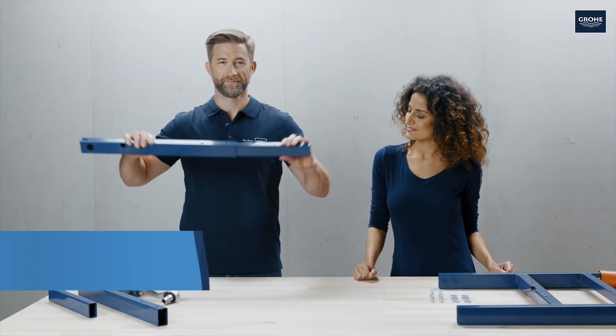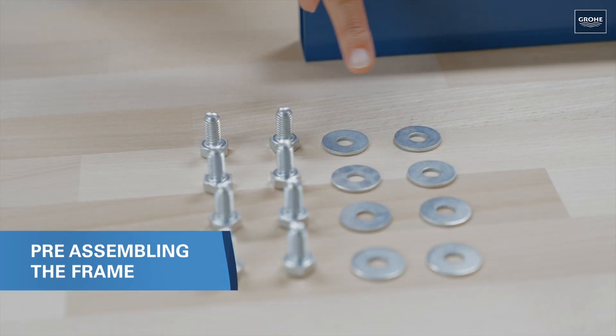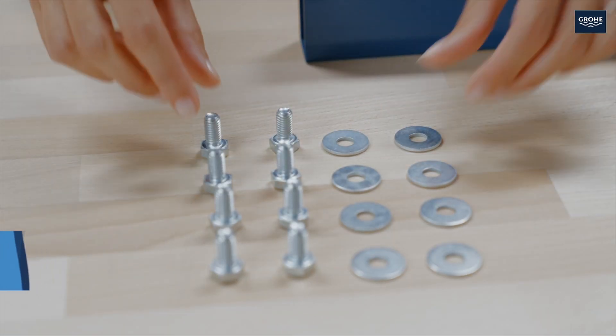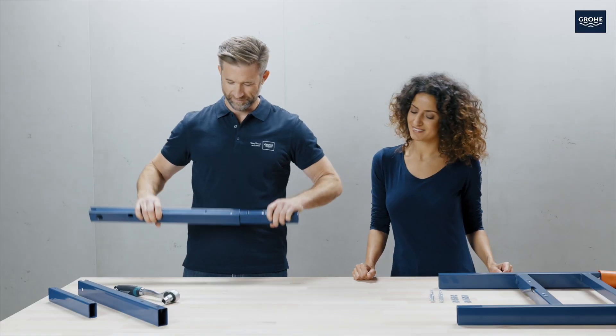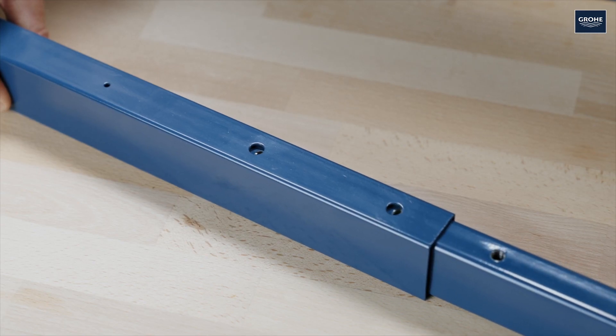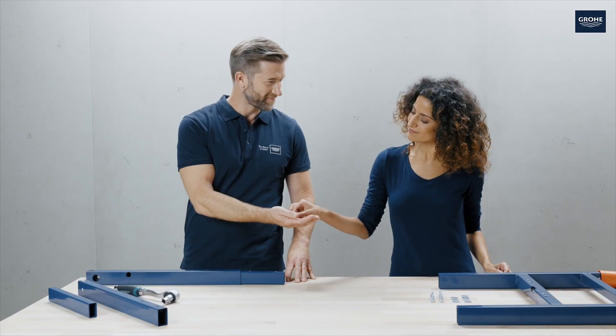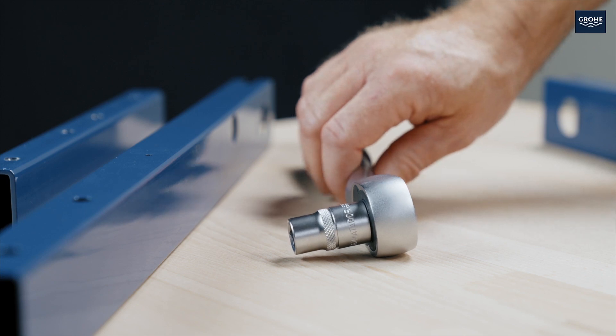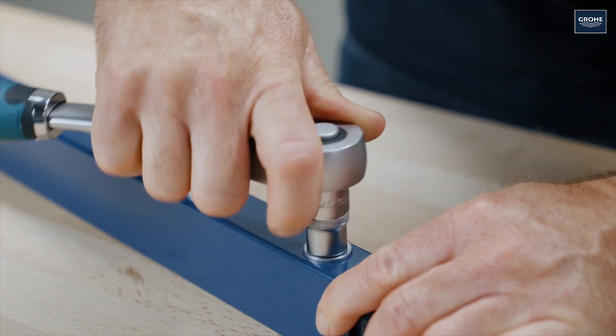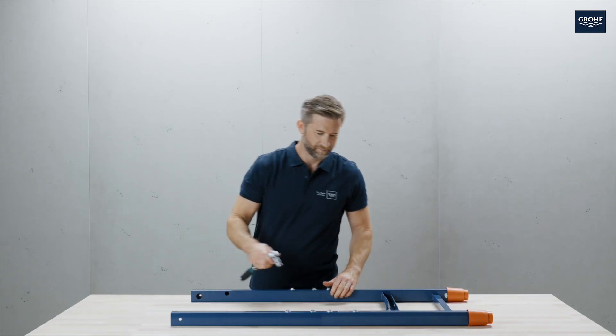First of all, preassemble the frame. You'll need these bolts and the corresponding washers. Simply insert the upright bars into the frame and fix them with the supplied bolts. Now attach the lower part of the frame to the upright bars.